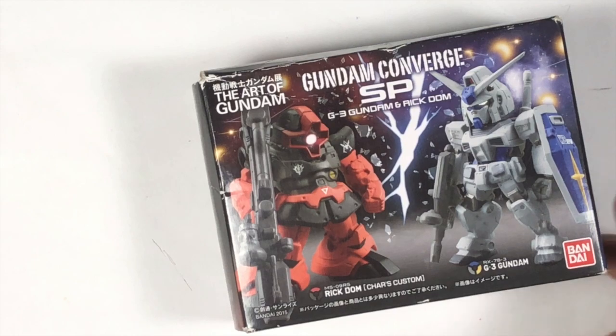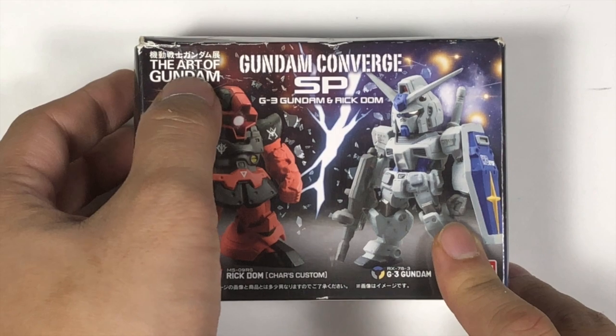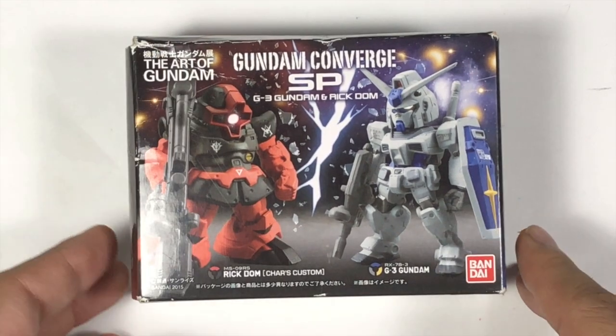Hello, thank you for watching today's unboxing review series. This is the Gundam Converge SP - the G3 Gundam and the Rig Dome. This is like the art version of Gundam. Check it out!